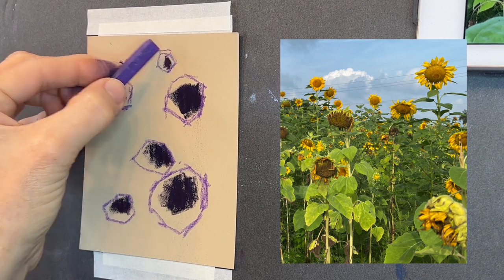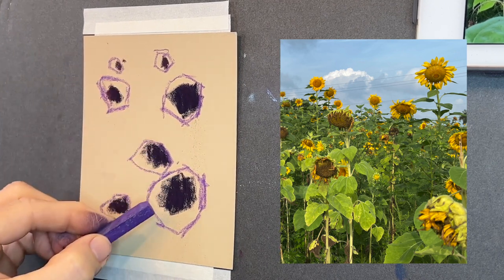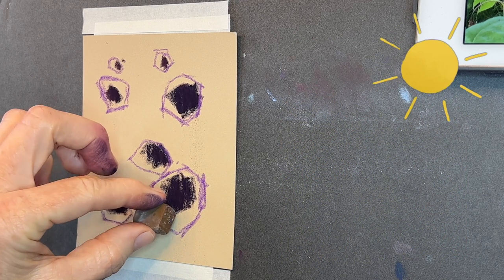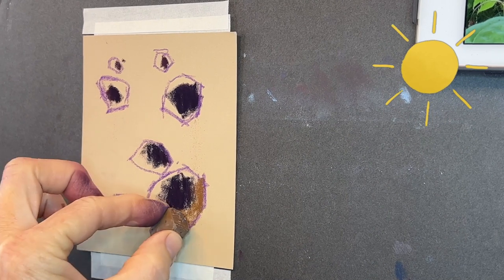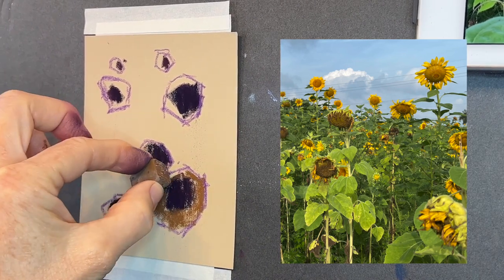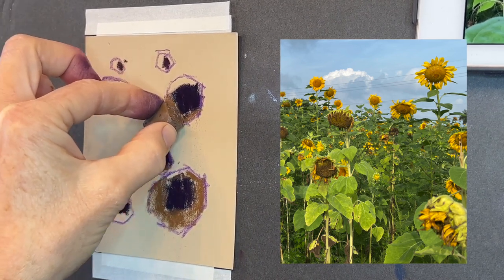Sunflowers often kind of hang down. The smaller, younger sunflower heads are the ones that usually face forward. Now, before we start, we want to consider the sun — where is your source of light? In this instance I'm imagining it as my upper right area of the painting. That's important because it will influence where certain values and colors will be. My darker values are going to be on the lower portions of the flower heads and a little bit more to the left, since the sun is upper right.